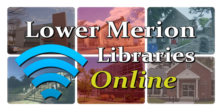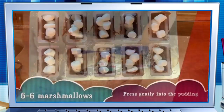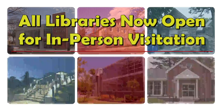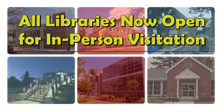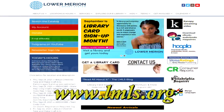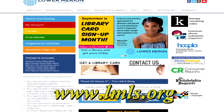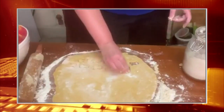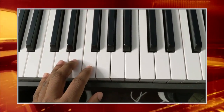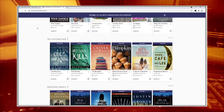Hello and welcome to Lower Marion Libraries Online. On this show we bring you some of the fun and educational programs offered by our six libraries. All Lower Marion libraries are open for in-person visitation but some restrictions still apply. Please visit lmls.org for hours and services. Our staff and librarians bring you a variety of fun and informative online programs for your viewing pleasure, in addition to great resources offered by our libraries.